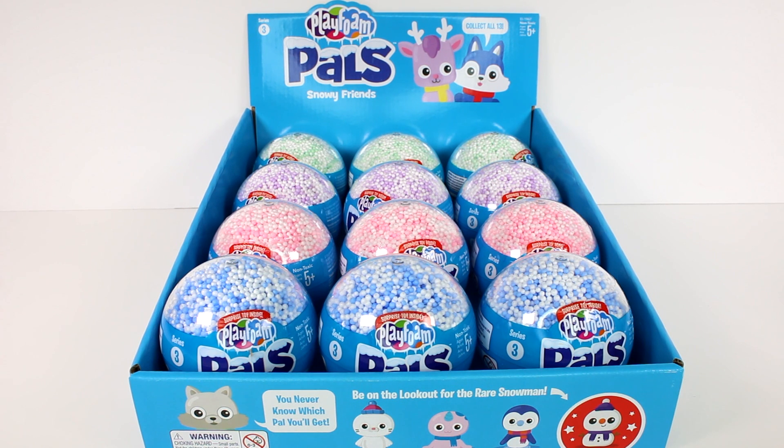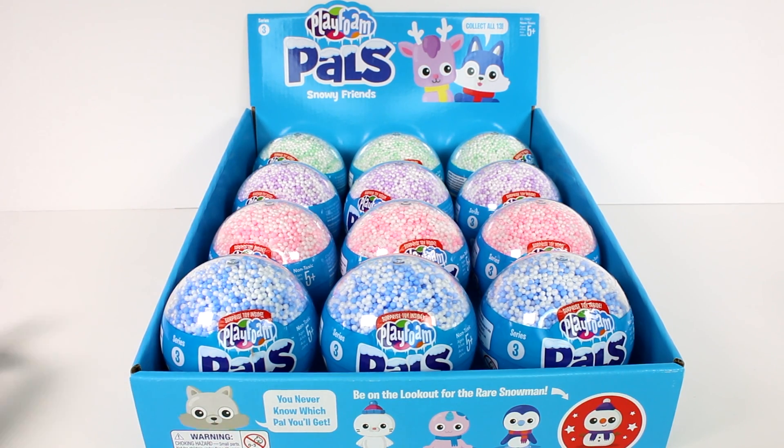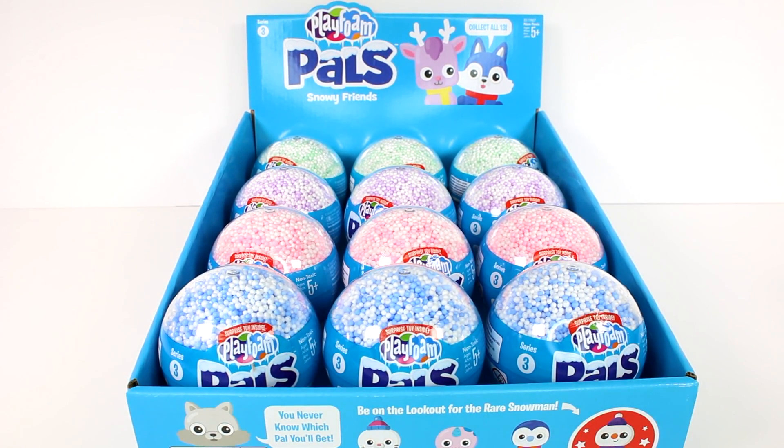Hi everyone, it's Tiffany! I am here with the new Play Foam Pal Series 3 Snowy Friends. I want to thank the company for sending me this full case for us to open up today. I'm so excited! Looks like we have three of each color Play Foam, and I hope we find the Rare Snowman. But let's start opening these up!